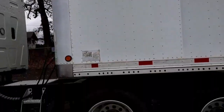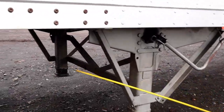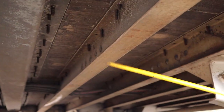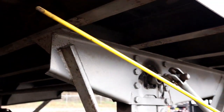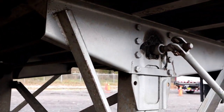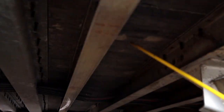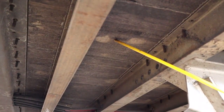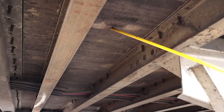All right, then we come here. Under the trailer, we have what are called our cross members. These are all cross members all the way down. They are properly mounted secure, not bent cracked or broken. The actual floor is properly mounted secure, not bent cracked or broken, and there are no holes.